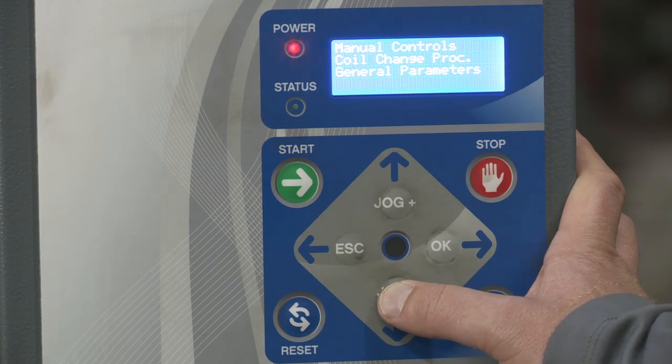Then you have current values. Here you can see the current values of different aspects of the machine. The only one you as a user might find useful is the carriage height. This would be useful if you want to specify a specific reinforcement height you want to wrap — by going here, you could determine which height you would want that set at.